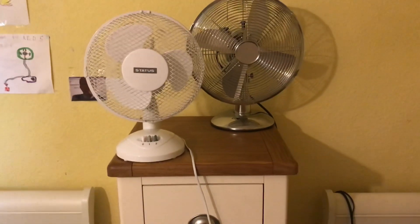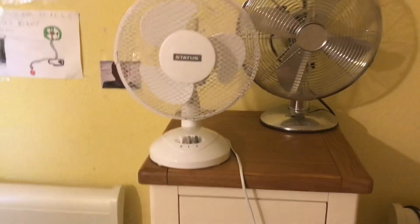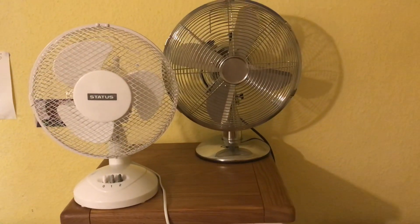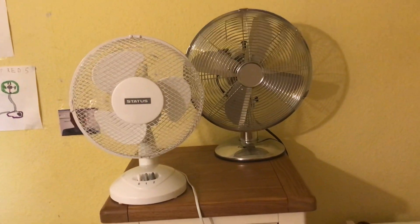Here is a comparison video of the newest Status 9-inch oscillating white desk fan versus the Challenge 12-inch oscillating chrome desk fan. Here's the front of them.